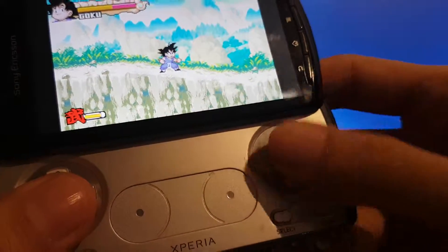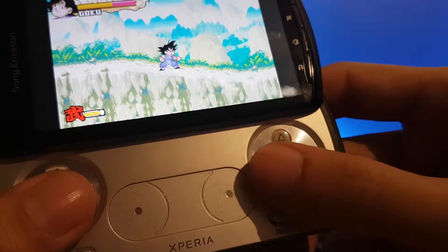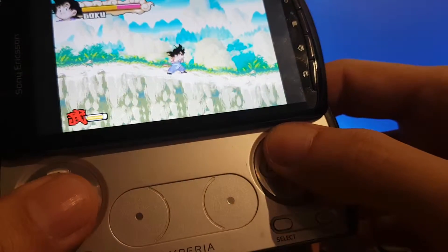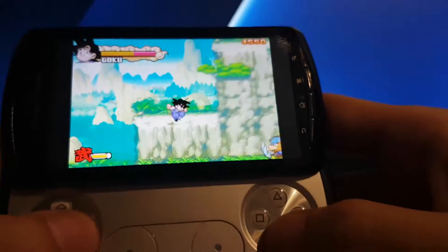I've also got these two extra buttons here which the Game Boy Advance doesn't have — it's got four, this has got six. I use these extra ones for turbo.